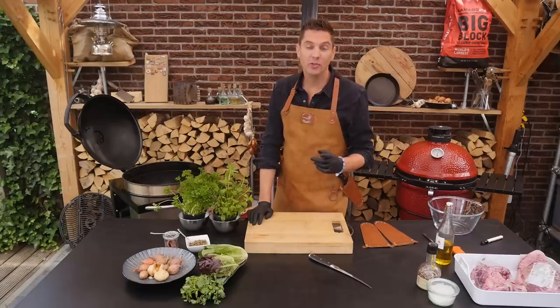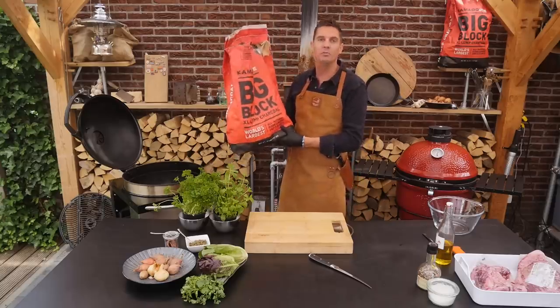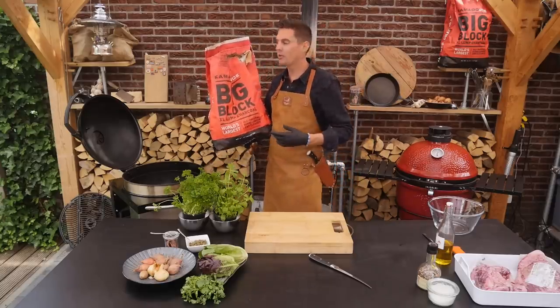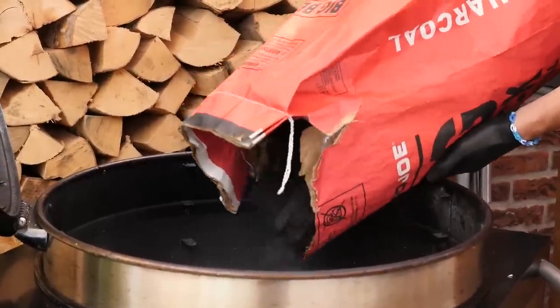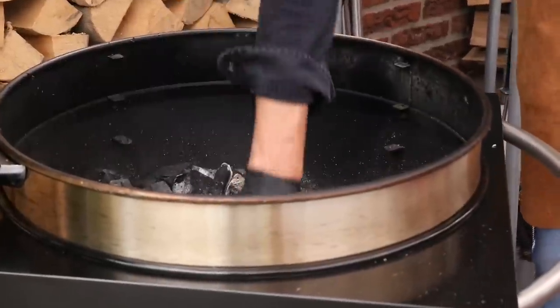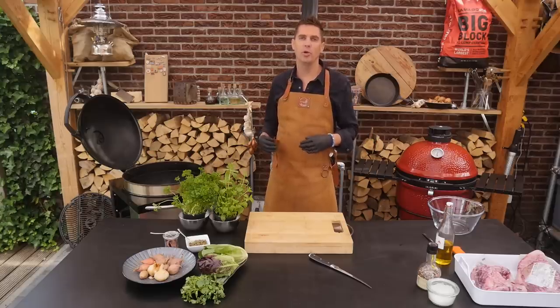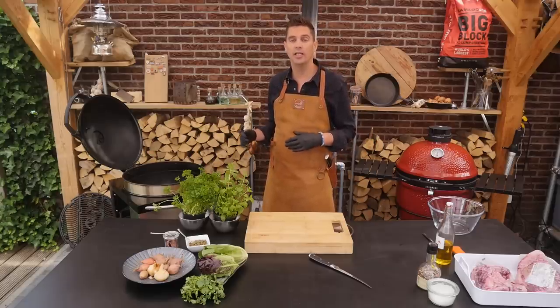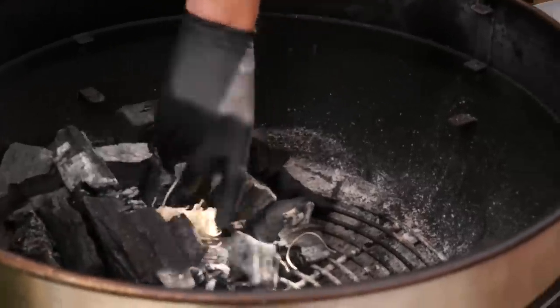As always, the first thing we're going to do is fire up our barbecue. We need a bit of big block to start it up. I already have some leftover charcoal in here but we're just going to add to that. For this recipe we're going to be roasting, so I want a higher temperature — somewhere between 160 and 180 degrees Celsius. Use a couple of these fire starters to light it up.